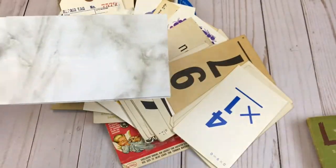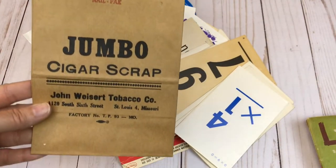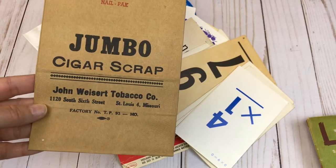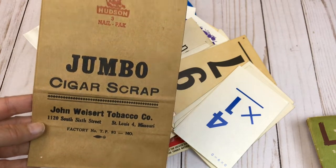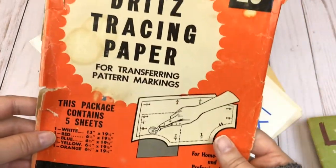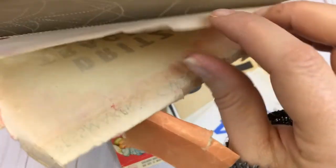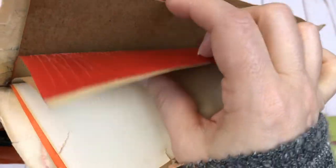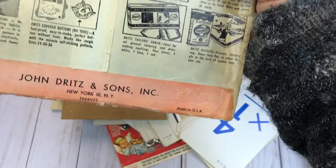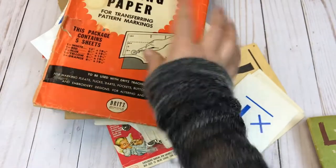Then we have one of the marbled mini lunch sacks there. Also one of the vintage cigar scrap bags — I just loved those. And here we have some vintage tracing paper from 1954 — I believe there's still some in there. So that is really cool.